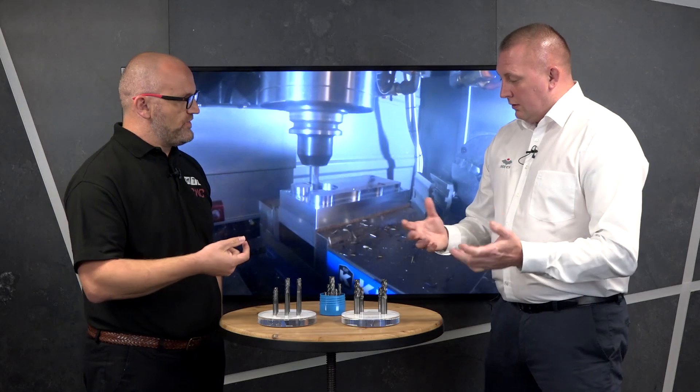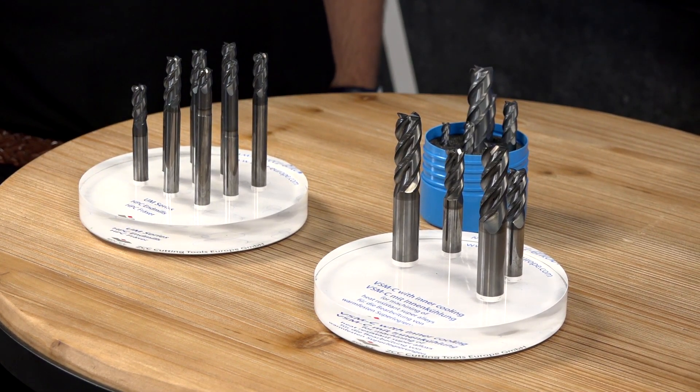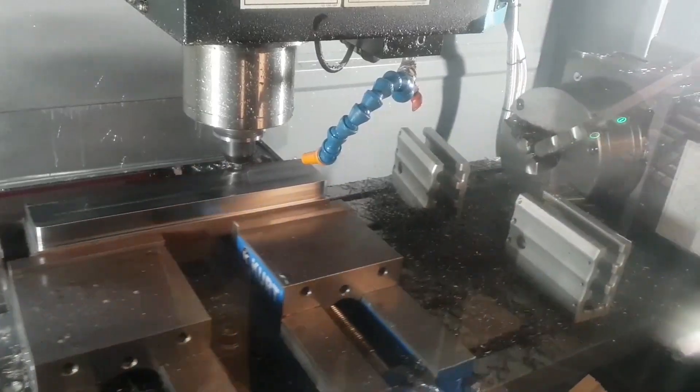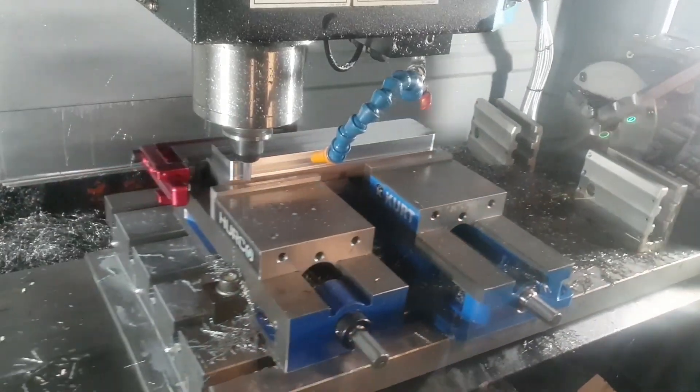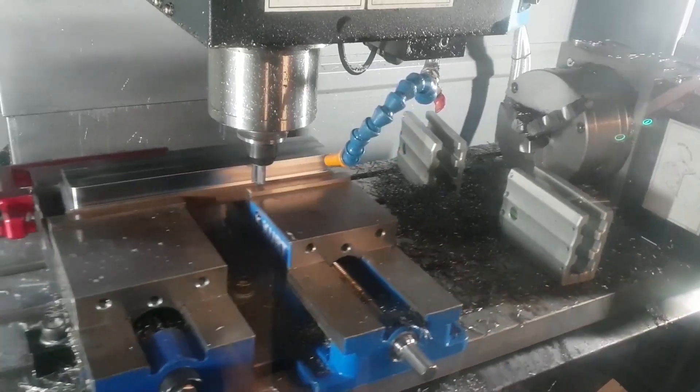With a seven-flute you look at a much reduced radial engagement — probably five percent ae — but a much quicker feed rate. It's being brought to market specifically for superalloys and titaniums. We've had very good success in our test center on those materials, with around 30 to 40 percent more tool life performance than the standard VSM.